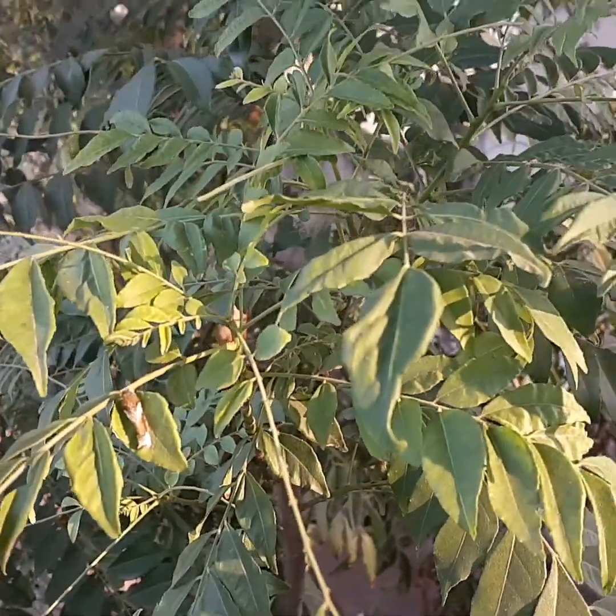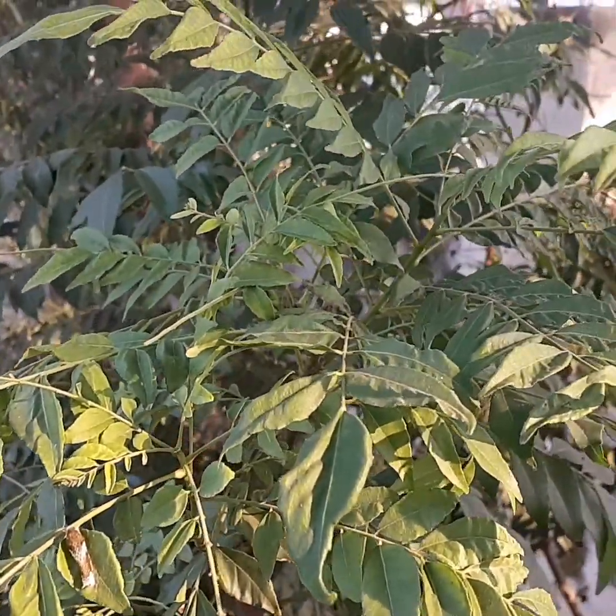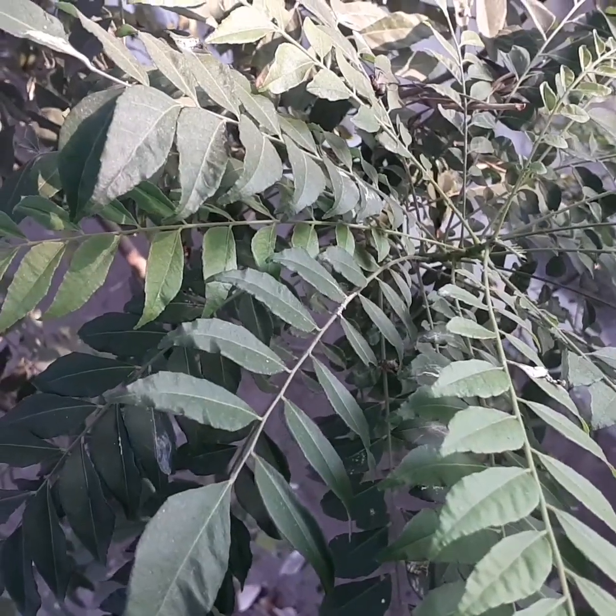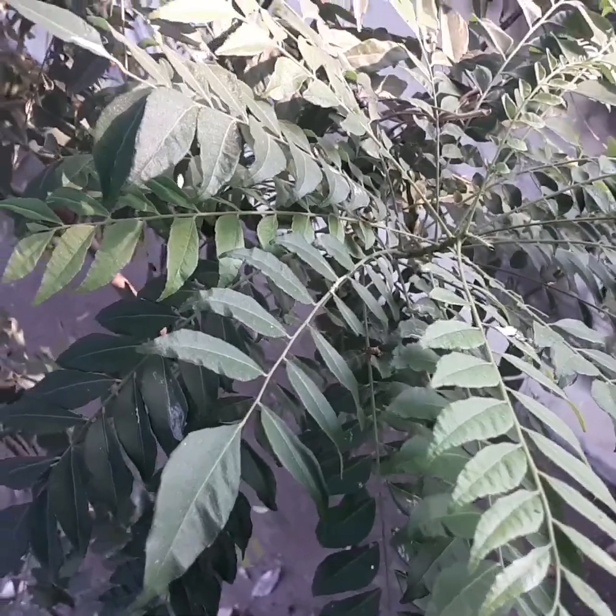The curry tree is a tropical to subtropical tree in the family Rutaceae and is native to Asia. The plant is sometimes called sweet neem.